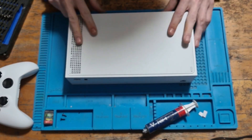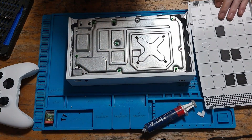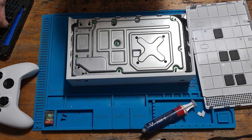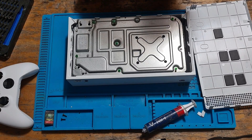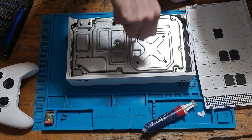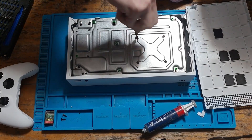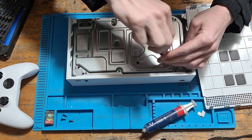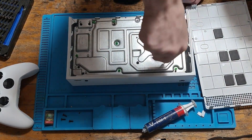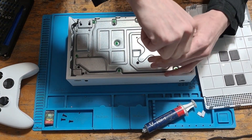Next we're going to flip the console around and slide off the bottom door. Then we're going to swap to a Torx T9 screwdriver bit — again the security bit TR9 — and we're going to remove the black screws from the heatsink clamp. We want to remove these with even pressure, going from corner to corner, just to stop there being any additional pressure on the APU itself.